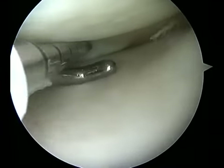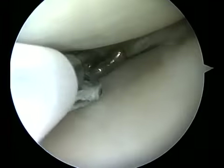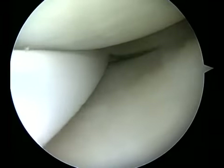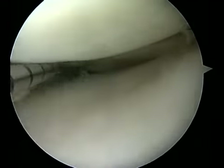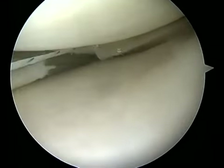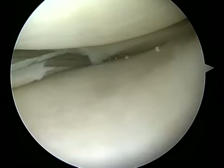It is important to enter the meniscal tissue in a perpendicular fashion. The probe can direct both the device as well as the surrounding tissues to ensure proper placement. This is useful both for undersurface vertical mattress tears as well as superior vertical mattress tears.